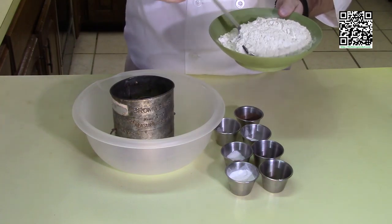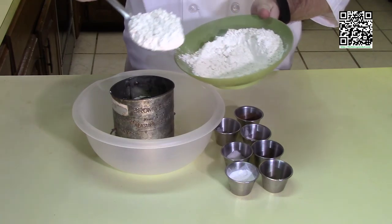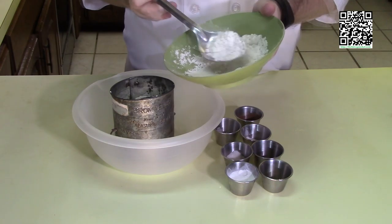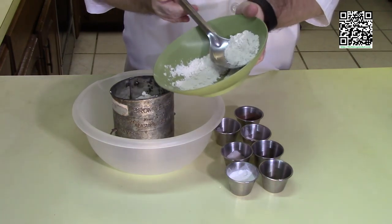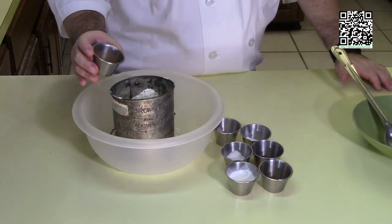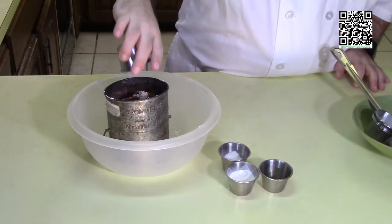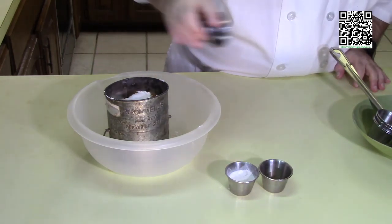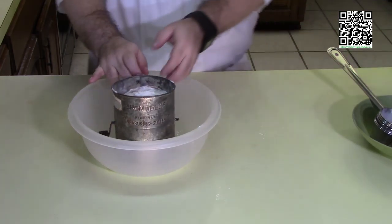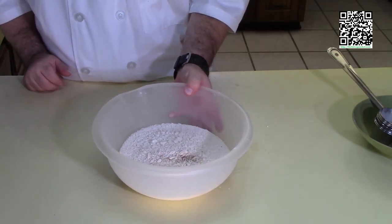First thing we're going to do is sift the dry ingredients together. I'm going to carefully put my two cups of flour in the sifter. You want to sift the ingredients, especially the flour, because it helps take the lumps out of the bars. Now we've got our cinnamon, baking soda, baking powder, nutmeg, salt, ginger, and egg replacer — and we go ahead and get this sifted together. Now that I have the ingredients sifted together, I'm going to set this aside and mix our wet ingredients.